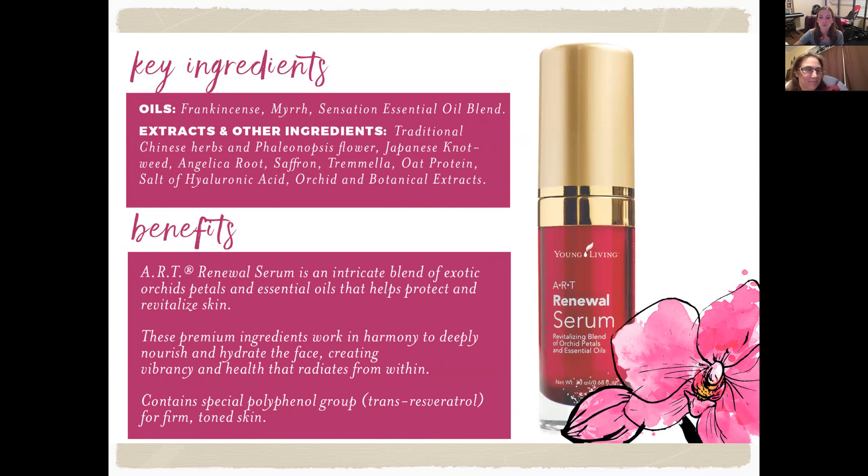Now we have the ART Renewal Serum — a revitalizing blend of orchid petals and essential oils. It features frankincense, myrrh, and Sensation oil blend.